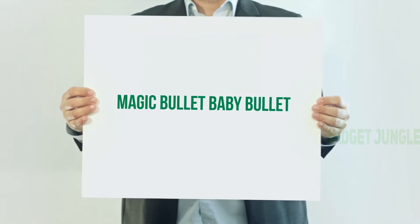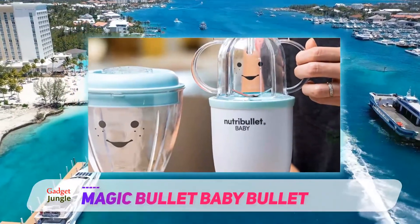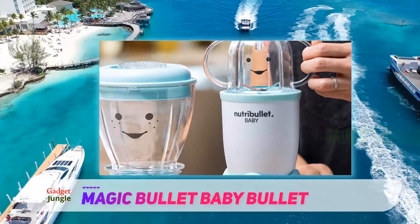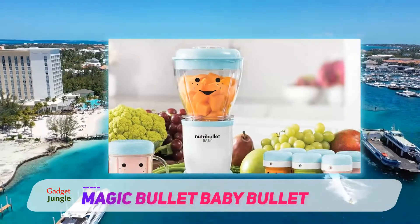Magic Bullet Baby Bullet. We love getting the best out of our money and this food maker ensures that. The Baby Bullet food maker from Magic Bullet offers 20 pieces of convenient utensils in one set without costing too much.